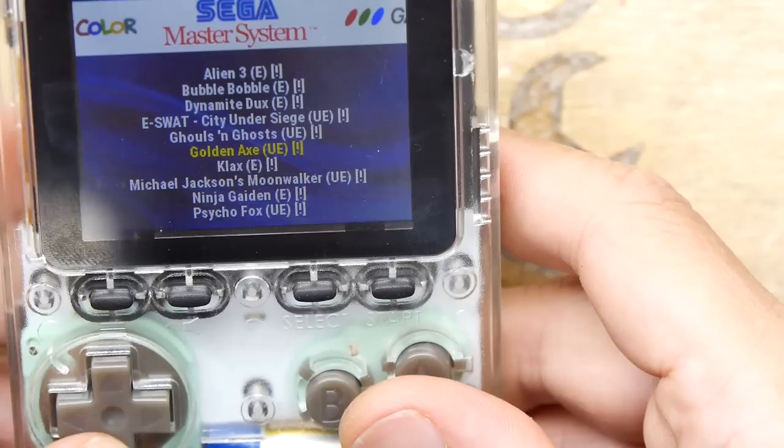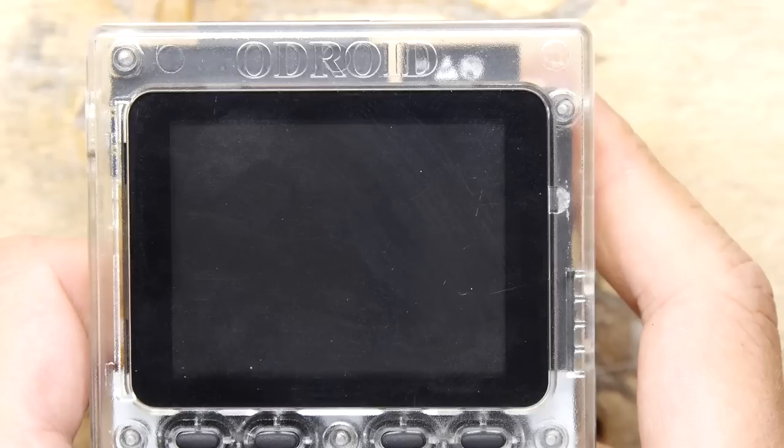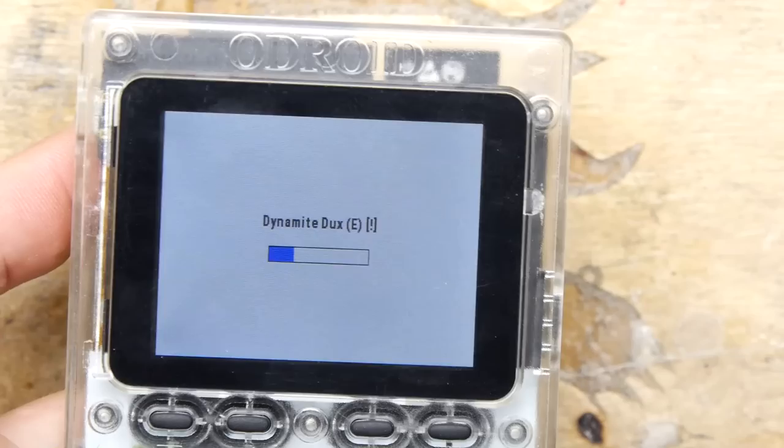Let's jump over to some Sega Master System games. Shinobi — a bit of Shinobi! Shinobi was a cracking game on the Sega Master System. It's a system that's really underrated — it just doesn't seem to exist in mobile and TV gaming. It didn't like that one, but did you notice — the menu button still worked. That was handy. So if it does cock up, at least you can get out of it.